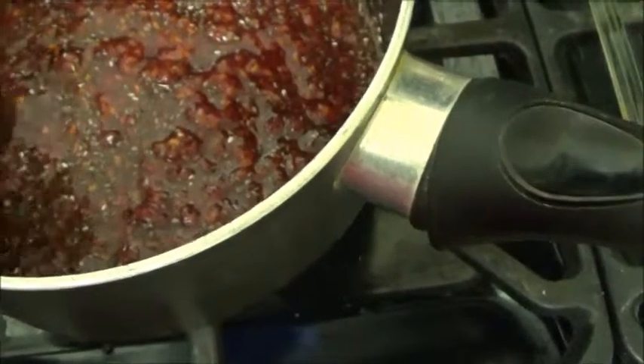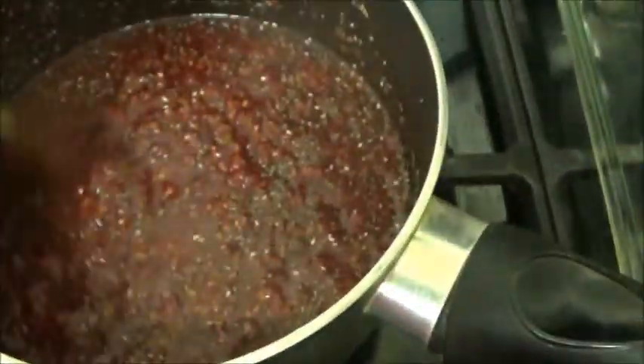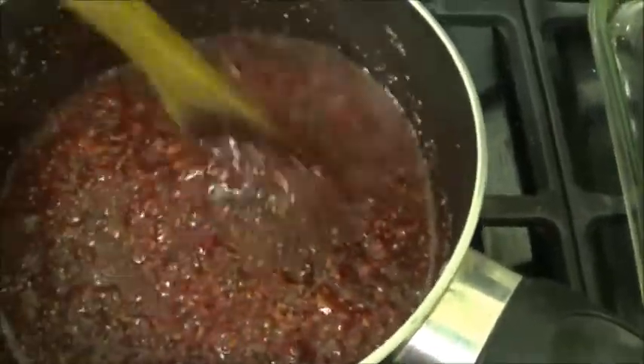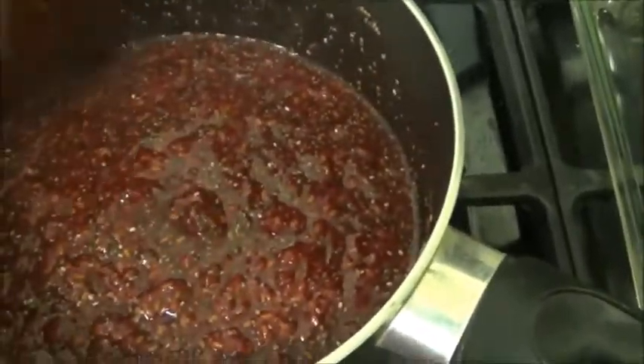It won't be thick like regular jam, but it'll be thick enough. If you want it thicker, just add more chia seeds, but do it a teaspoon at a time until you've got the consistency that you require.